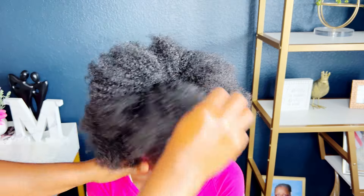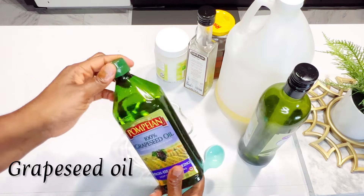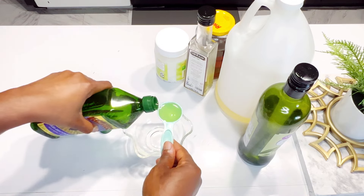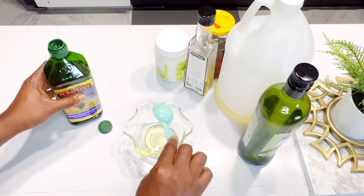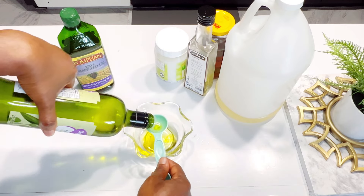When it comes to protecting and nourishing our dry and brittle hair, hot oil treatments are one of the best ways to do so. There are so many options when it comes to getting a hot oil treatment — you can go to the salon or do it in the comfort of your home. I want to do it at home and save a few bucks, so keep watching to see how.